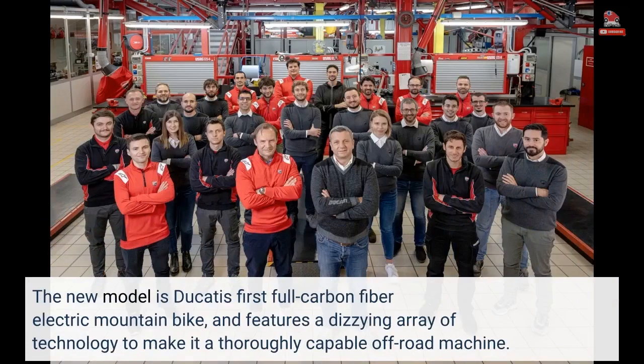The new model is Ducati's first full-carbon fiber electric mountain bike and features a dizzying array of technology to make it a thoroughly capable off-road machine.